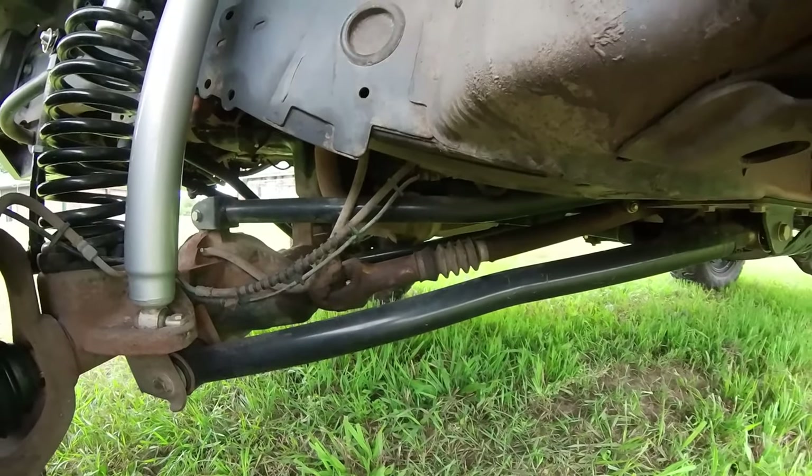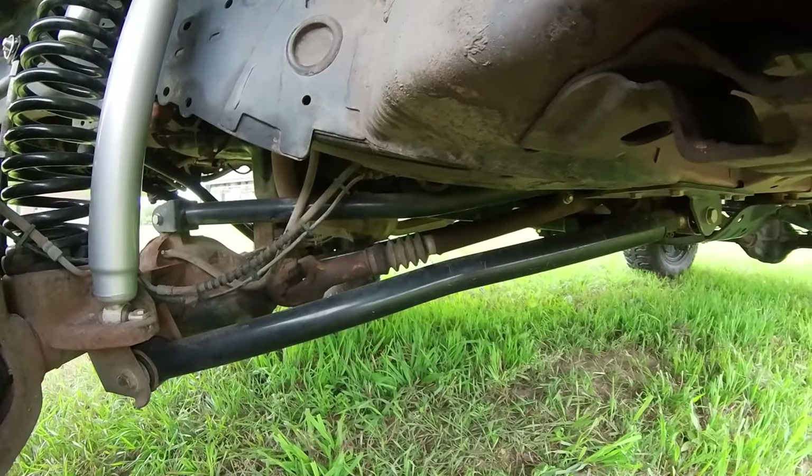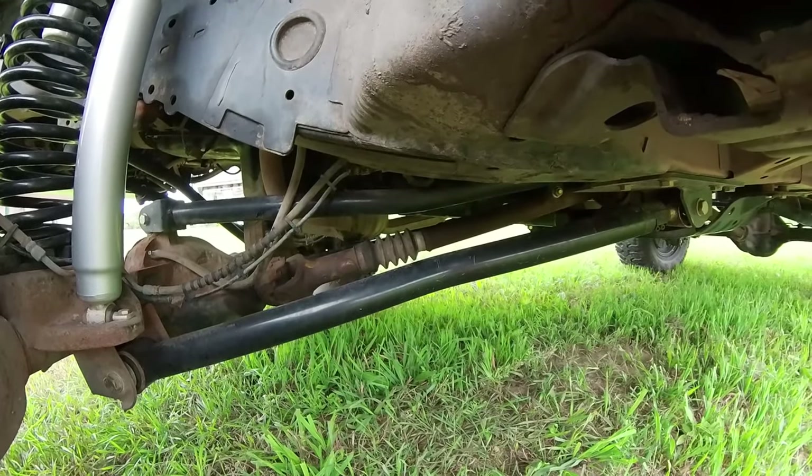But first things first, let's see if it's even possible with this stock drive shaft. Let's get this thing dropped and see what we got.